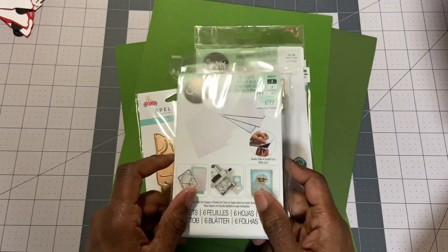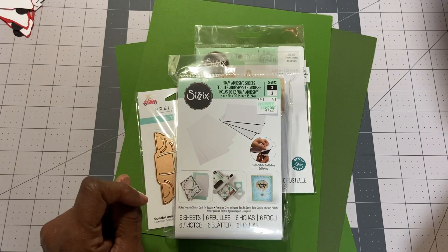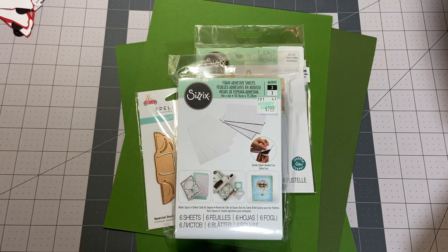So I got these. I'm going to be doing more shakers — so excited about that.